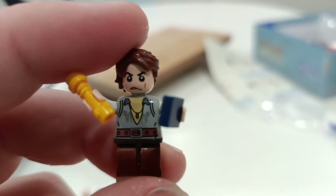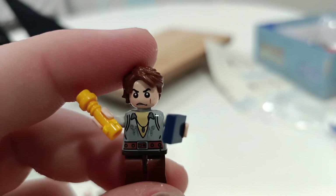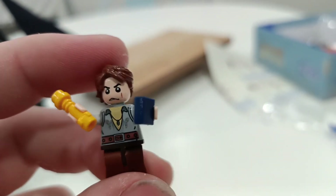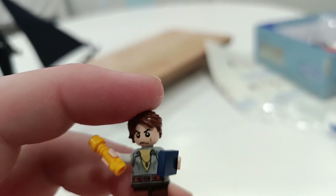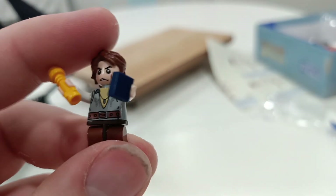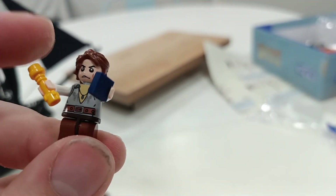There's Will — he also looks more like Anakin Skywalker than Will Turner. He has a compass which is literally just a blue block, and that's supposed to be his scope — whatever you want to call it.